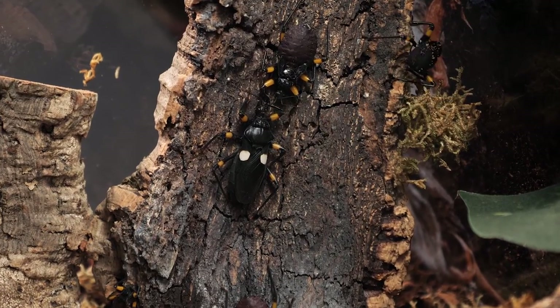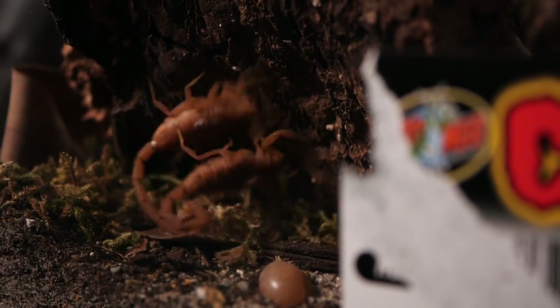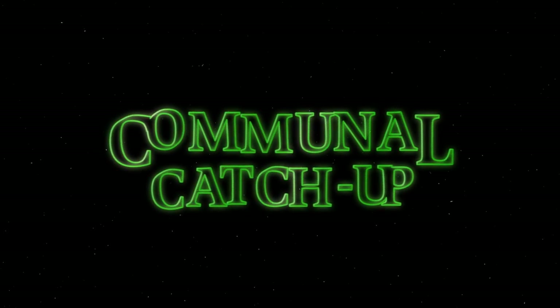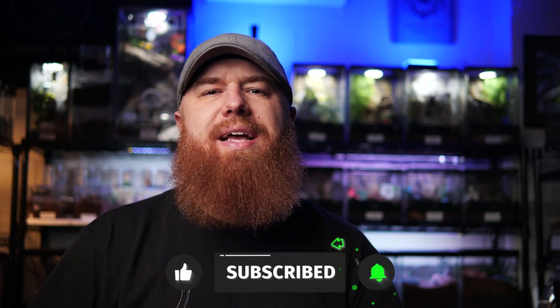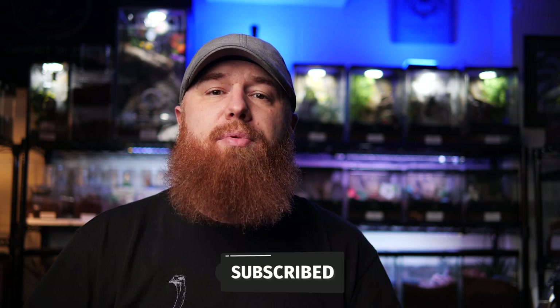I need to catch you up on all my communals. Welcome to the Tarantula Collective. My name is Richard. If you enjoy videos like this, as well as species specific care and husbandry videos, make sure you hit that like button and don't forget to subscribe and hit that notification bell so you're alerted every time I upload new videos. There's a lot that's been happening down in my basement and I just wanted to catch you guys up on everything.